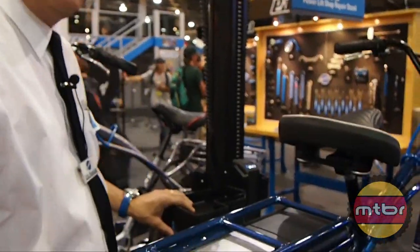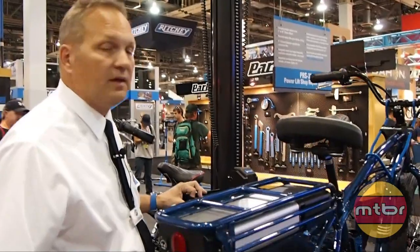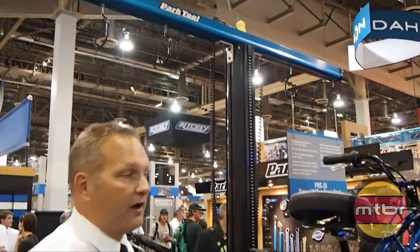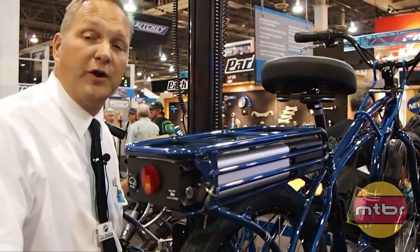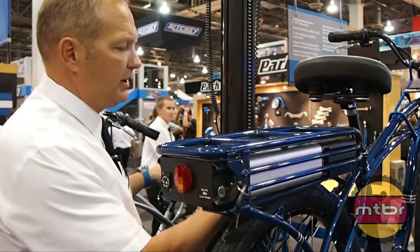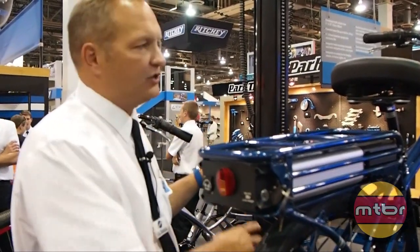This is our new repair stand, mostly a shop stand, made for picking up heavier bikes or hard-to-handle bikes, but it'll work on any bike. It's a single or double arm stand and the cool part is it's power lift — just hit the magic button and the bike goes right up, all the way to seven and a half feet, and back down to the floor. Weight capacity is about 120 pounds, so it'll pick pretty much anything up off the ground. You can have two different sides independently raised and lowered, so you don't have to both work at the same height, and it's rock solid.